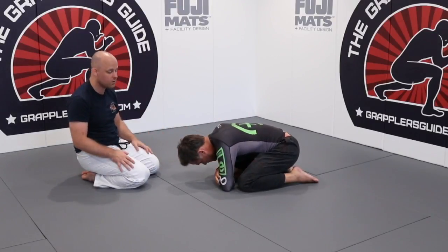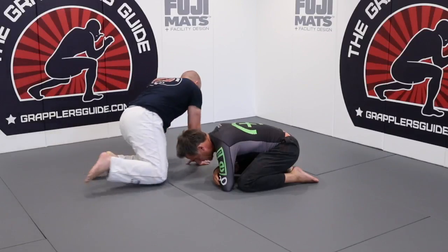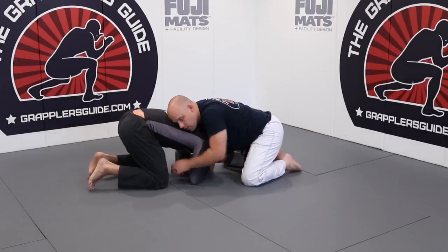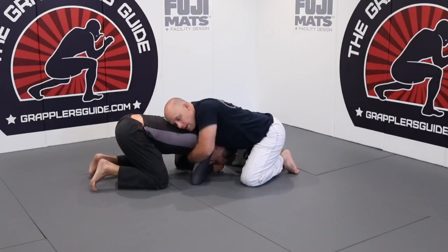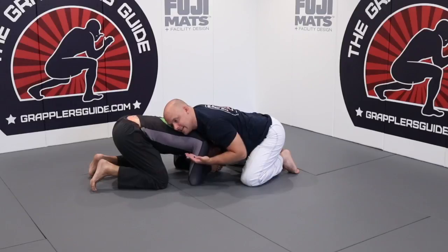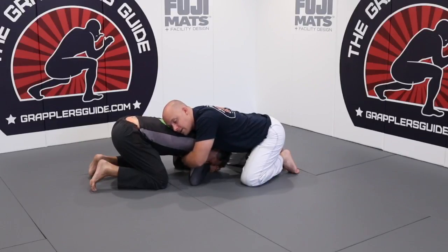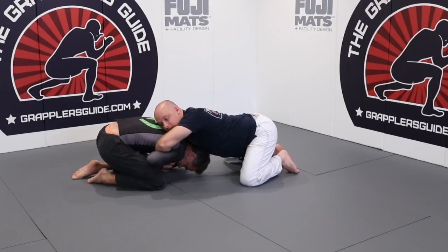Most people that I find who do front headlocks basically just get the head and the arm and they think they're okay and have a good front headlock. That's not the case. When I get the front headlock on Russ, this is the wrong way — we just come here, get our grip, we're around the head, around the arm, and we're just kind of holding them here. I might even have pressure going upwards, but this is still wrong. The reason is I'm not doing anything to actually kill this arm — I need to take this arm out of the equation. When I'm here like this, he has the ability to take his elbow and bring it back to his hip, which makes my front headlock even weaker and opens up things for him.